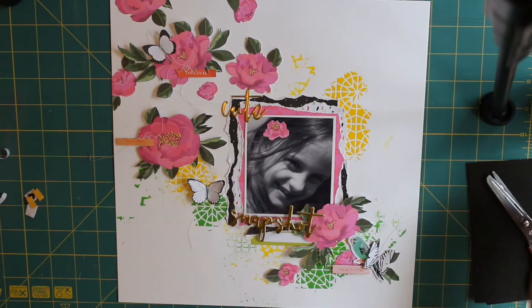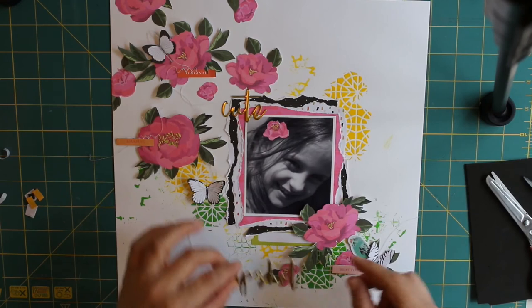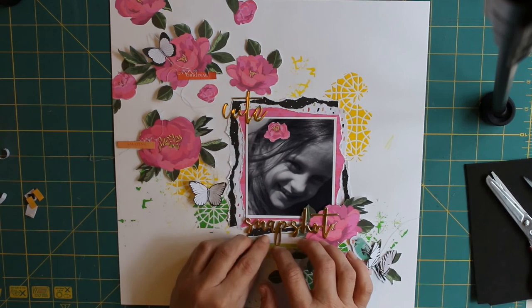Sorry about that — my phone decided I didn't have enough battery and cut off my recording. Just adding a little bit more sticky foam on the backs of the flowers to raise them up and add some more dimension to the layout, then working out where I want those gold thicker words to go.